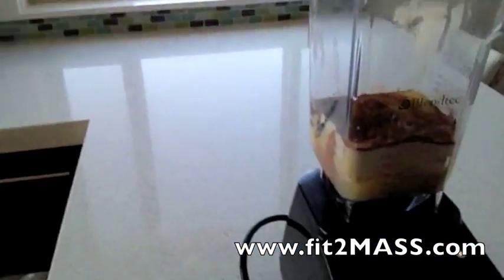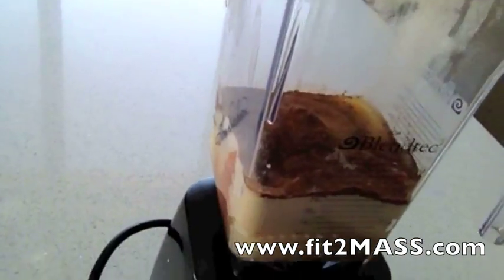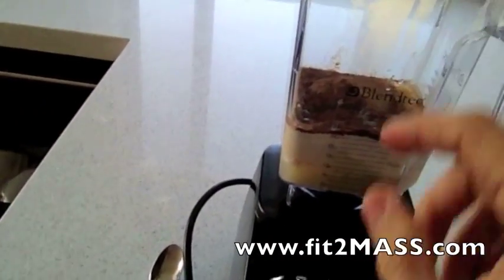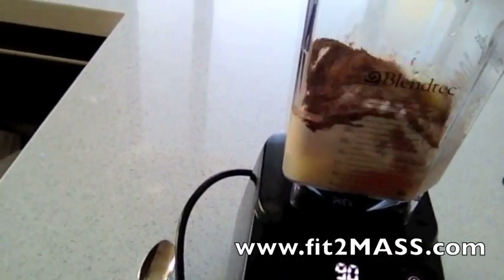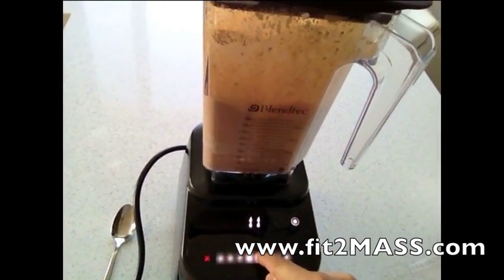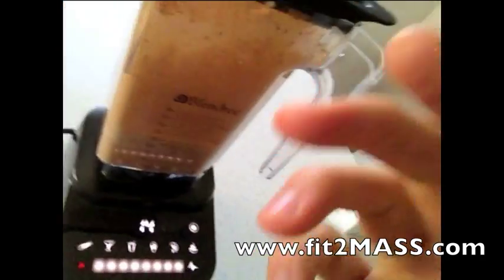I want to show off our new toy — this designer series from Blendtec. It's an awesome blender, so excited to use it. Tom Dixon just met with him yesterday and hooked us up with a sweet new blender. So we're loving it. I don't really know how it works but let's push this and see what happens. So as you can see it's a pretty sweet blender. Super excited about it. Thank you Tom Dixon for hooking us up, we love Blendtec.